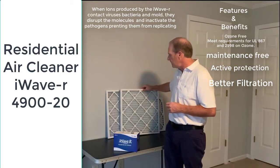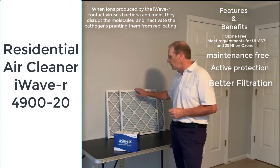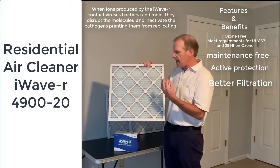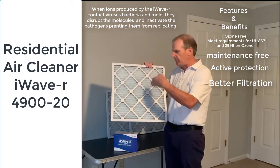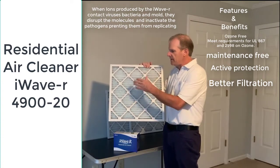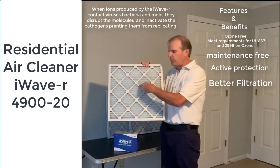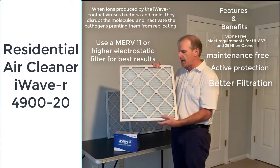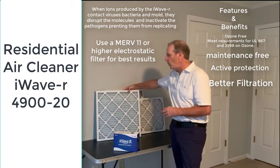I've got a couple of different types of filters here. This one is a MERV-8 — the higher the number, the more efficient the filter. This is a MERV-11, and one of the things that makes it more efficient is it's electrostatic. A MERV-8 type filter uses mechanical means to filter the air — as particles hit the filter, it stops and filters them. The electrostatic filter traps particles that directly hit it, but also draws in particles due to its electrostatic properties.